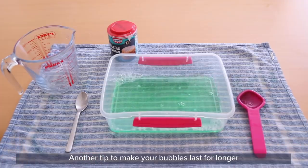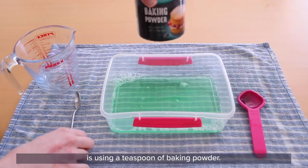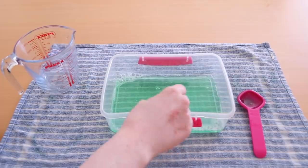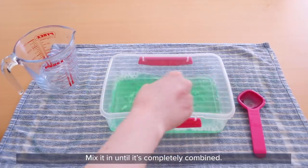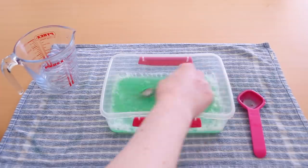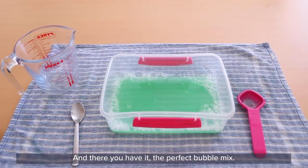Another tip to make your bubbles last for longer is using a teaspoon of baking powder. Mix it in until it's completely combined. And there you have it — the perfect bubble mix.